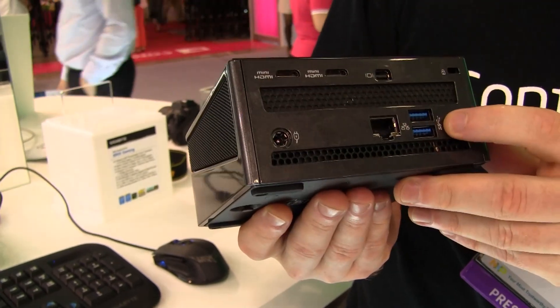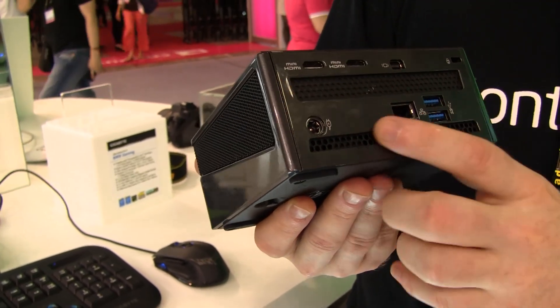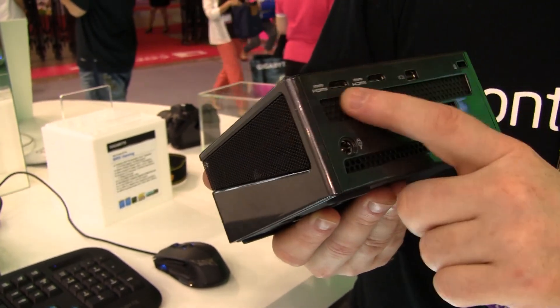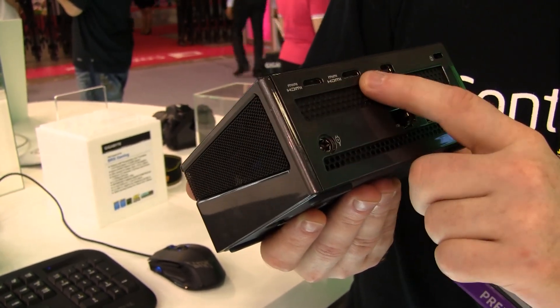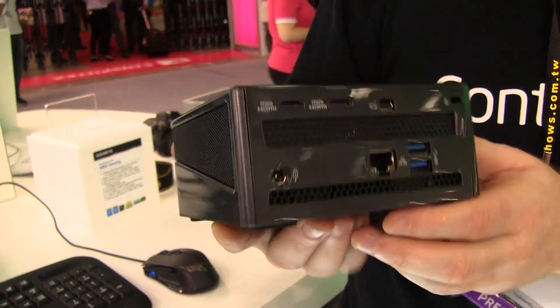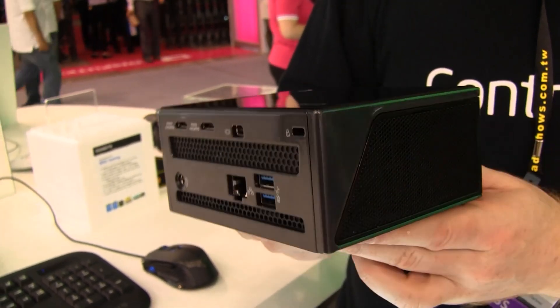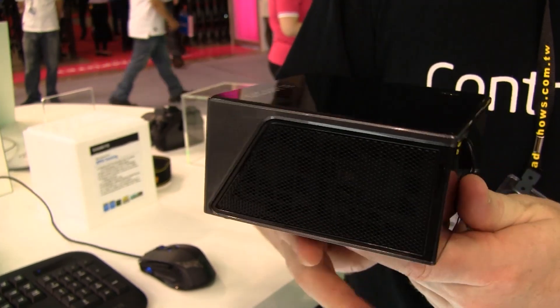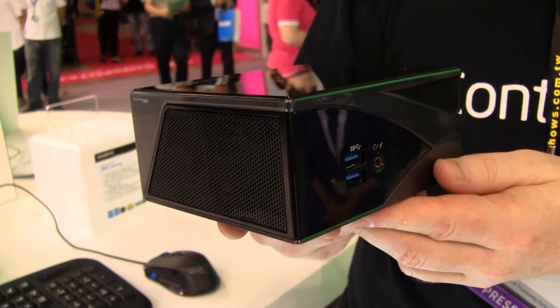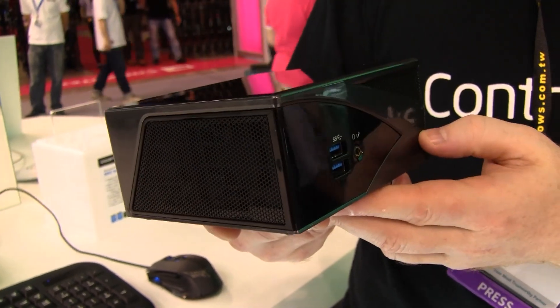Around the back you're getting two more USB 3 ports, an Ethernet port, and this is your power in. The great thing here is you're getting three display ports out — mini HDMI, mini HDMI, and mini DisplayPort. This is a Kensington lock. Also inside you're getting a Wi-Fi card which supports Wi-Fi up to grade N, and also Bluetooth 4.0. There's a SATA port in here so you can install an SSD and memory.